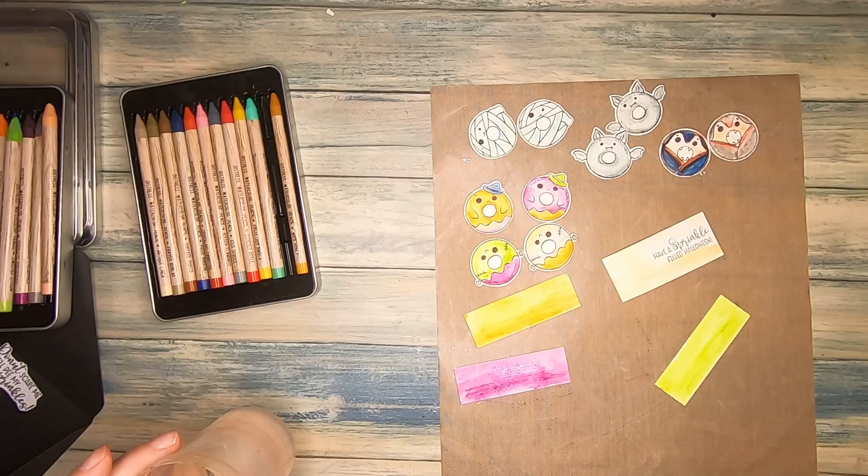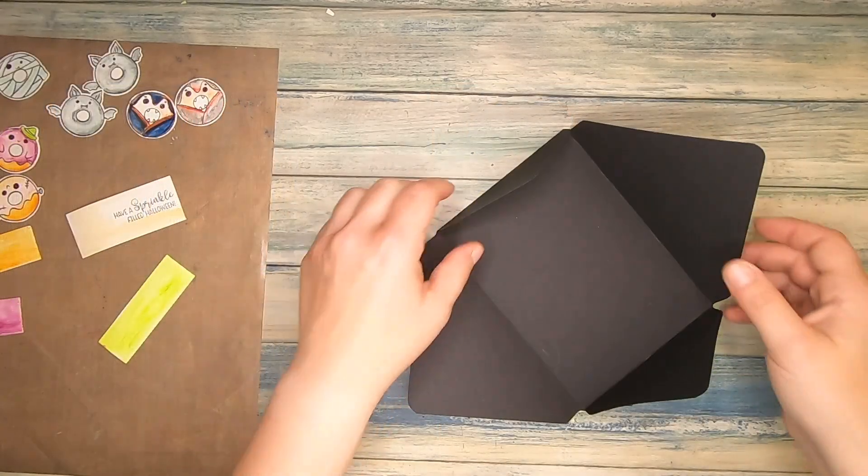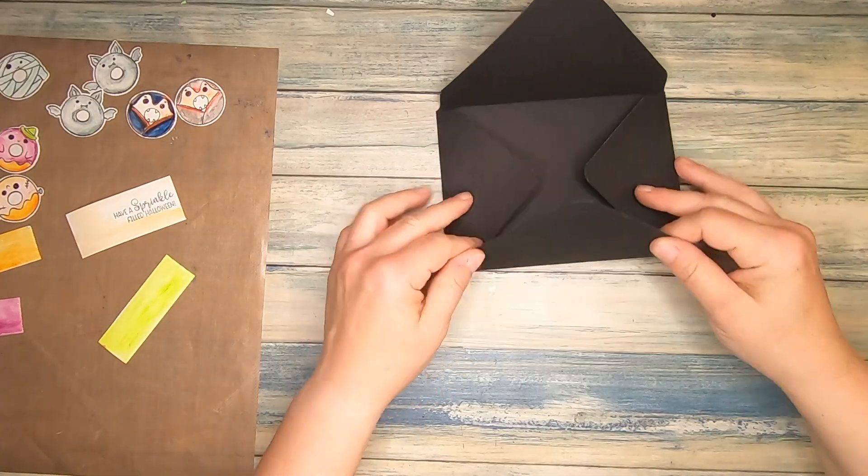That's finished. I need four strips for my card sketch. As I leave that to dry, I start crafting on my envelope and the card sketch.